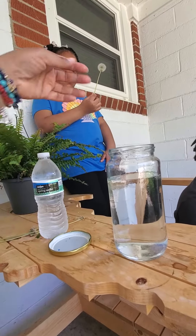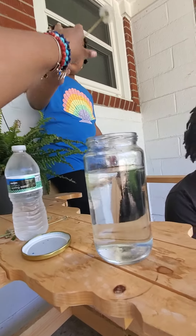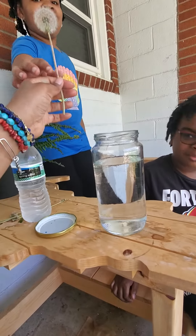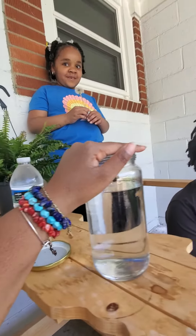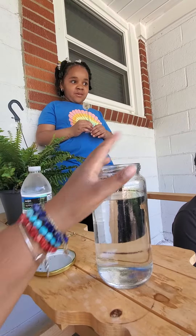Okay, Braylon, let's see yours. Can I see it for one second? I just want to show that all the little things are on here. So what do you think is going to happen when you dip yours in the water? Okay, let's see.